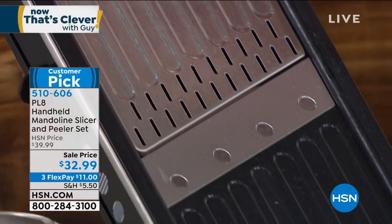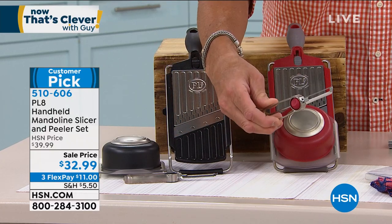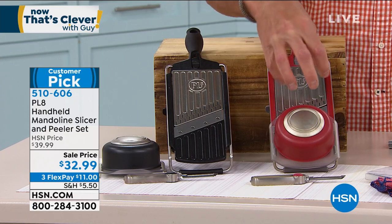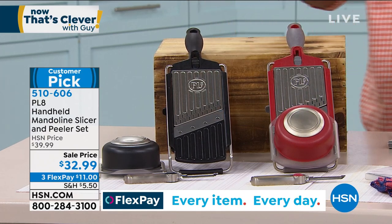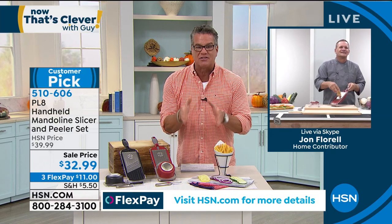We have two choices today - you can do it in red or black. It comes with a magic peeler, one of the best peelers you'll ever find on the planet, and it comes with a little safety hand guard so you can put the fruit or veg inside and just run it over, slicing right into a bowl or right into your dish. It's $32.99. John Florel is standing by, and I like to get to John quick - watch John use this machine and know that John is being very safe. Everything is protected, but what comes out of this machine is incredible.